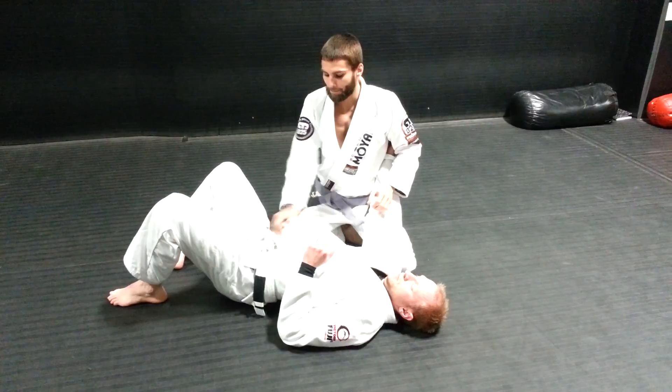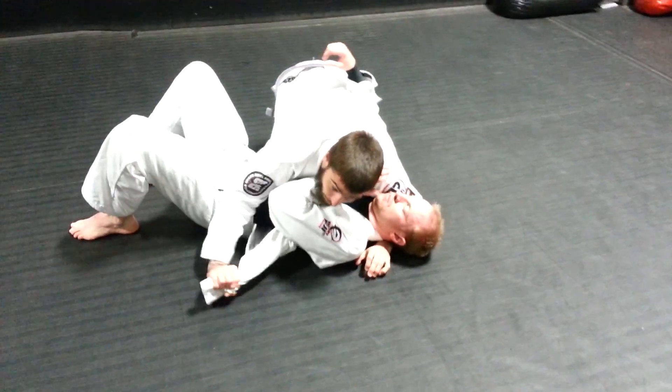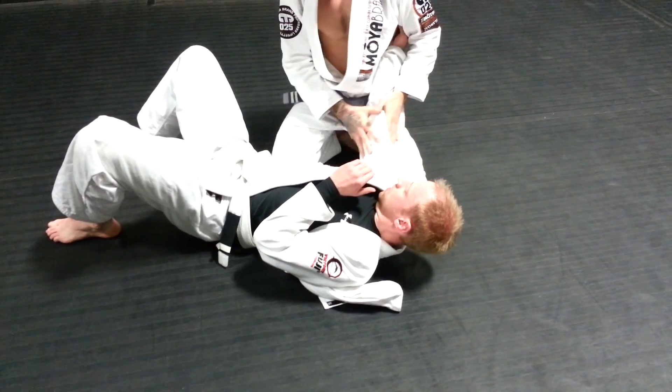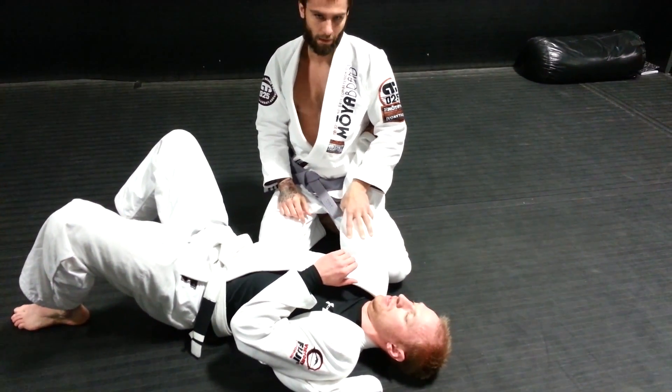So we get our Bravo grip — whichever way we get it, we're not going to go over that right now, but we already have it. I usually have it from when I pass the guard already. I also have his elbow high off the mat. This setup is not going to work if I don't have this.